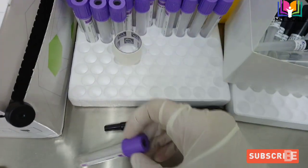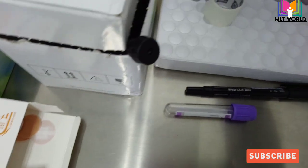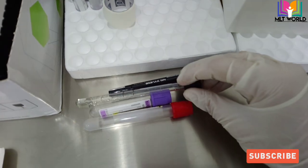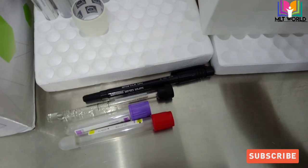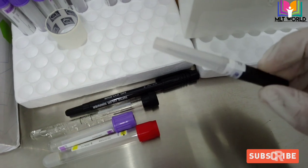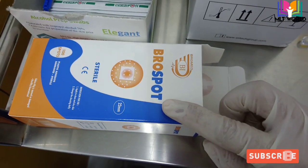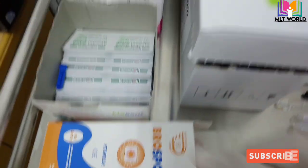With the holder, we can take more tubes — as many as we want. Otherwise, if you have a syringe, you can only take one particular amount, like 5 ml, 3 cc, or 10 cc. With the help of a vacutainer, we can collect more blood.